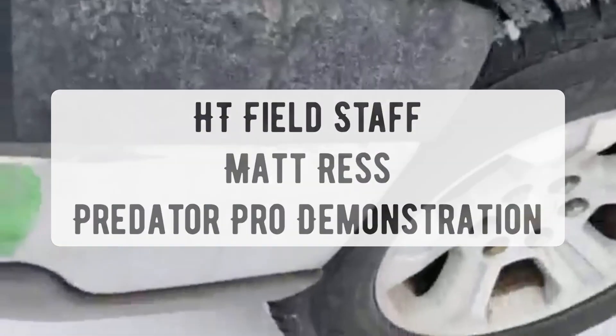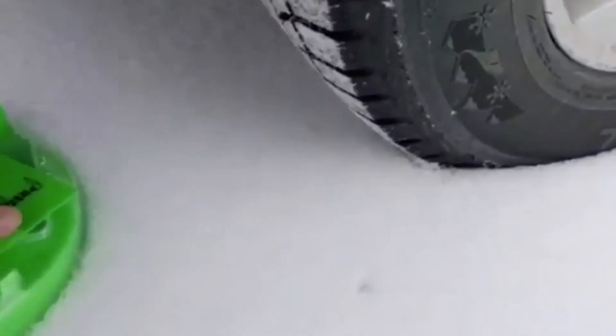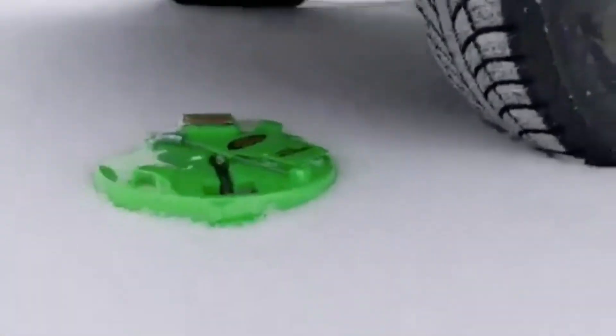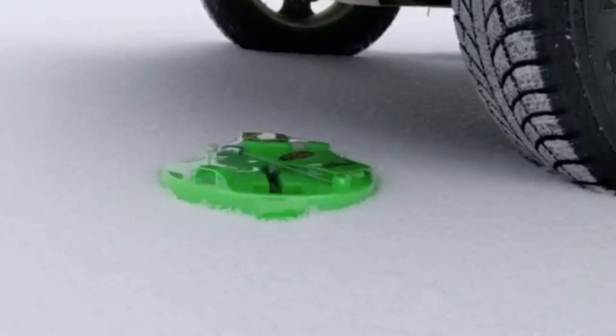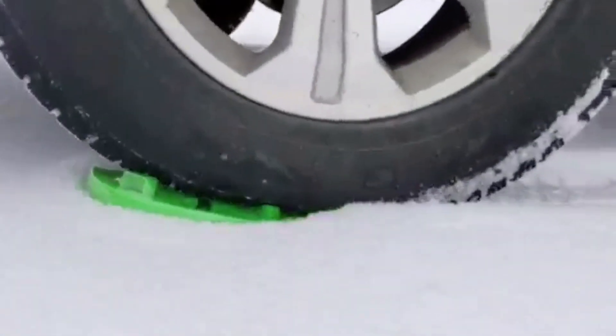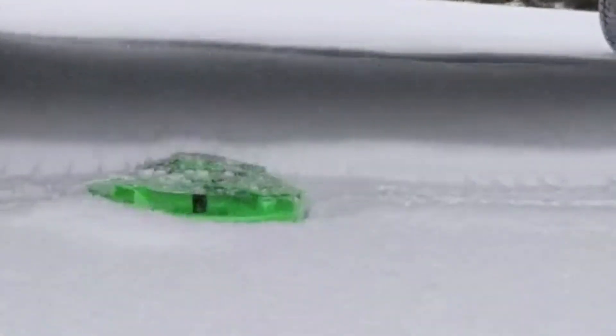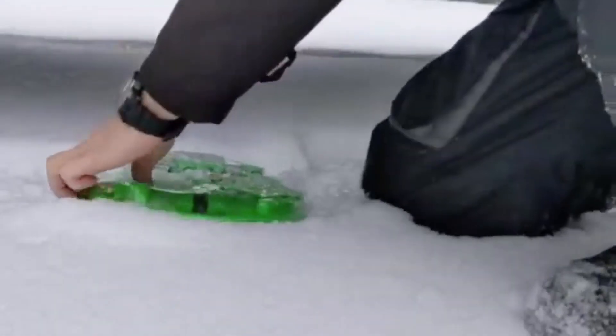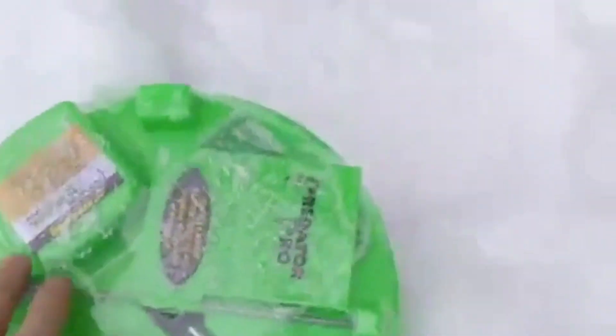I'm going to do a little demonstration on the build quality of the Predator Pro tip-ups. Alright, this has been sitting here in the truck all night long. I just drove over it. We'll open up the package and we'll just chuck this out.